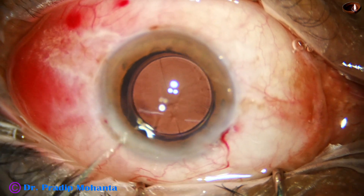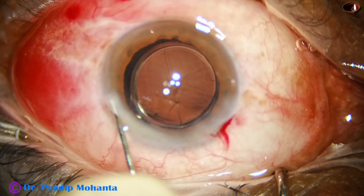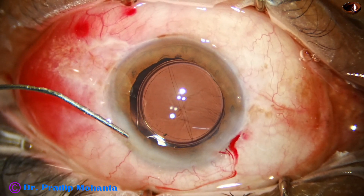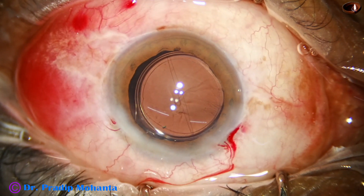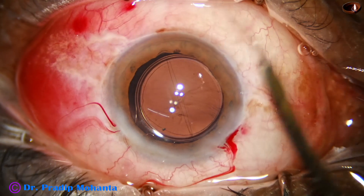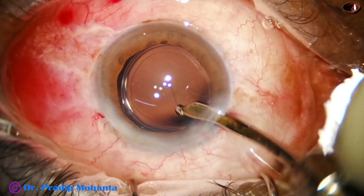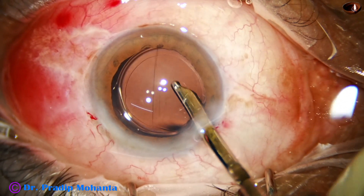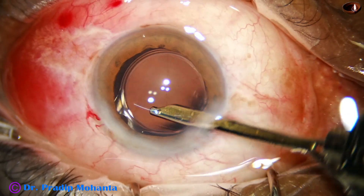And now, this is a bit of Moxifloxacin. I close the side port by hydrocorneal stromal hydration. A final lavage is done. I do this final lavage to decrease the incidence of TASS. Some portion of the Moxifloxacin that I have used comes out, but whatever remains works well in my cases.